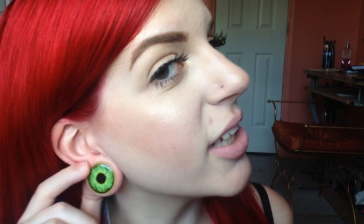This next pair is a pair of wooden plugs with just a green eyeball inlay. I just thought these looked cool. I got these a long time ago so I don't remember much of the details, but yeah, they're just wood with a green eyeball.